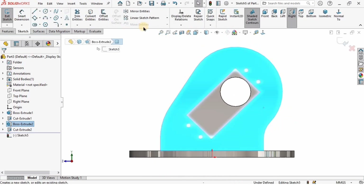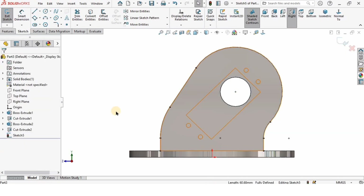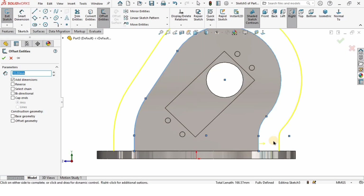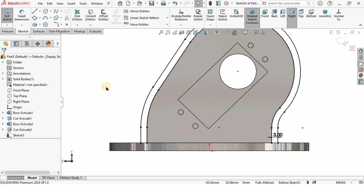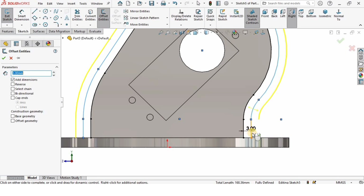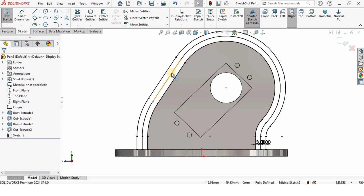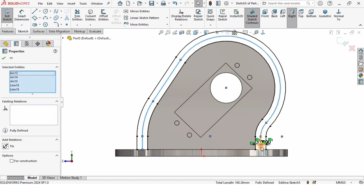Select this face, click on Sketch, and click Convert Entities — the outer boundary gets converted. I'm going to delete the bottom line, then select Offset Entities and select all of these lines. I'll specify 3 millimeters — I want this to be external. Again I'll select Offset Entities, again 3 millimeters selecting the outside sketch. I've done 3 millimeters and 3 millimeters separately for a reason I'll explain. Select these mid-lines by holding Control key and set them as construction geometry so they don't affect the extrusion.